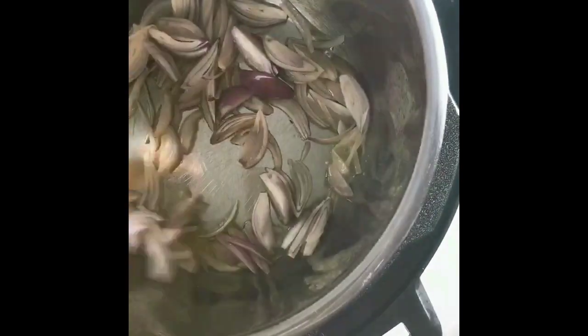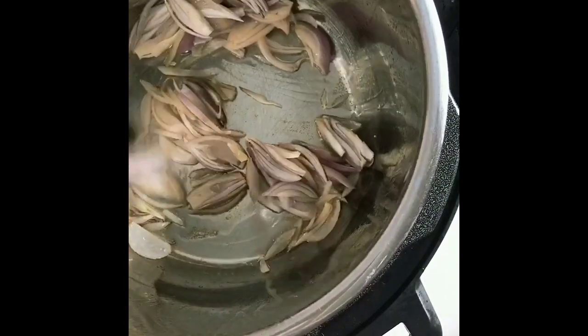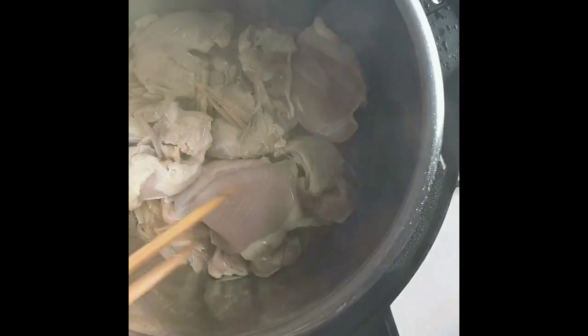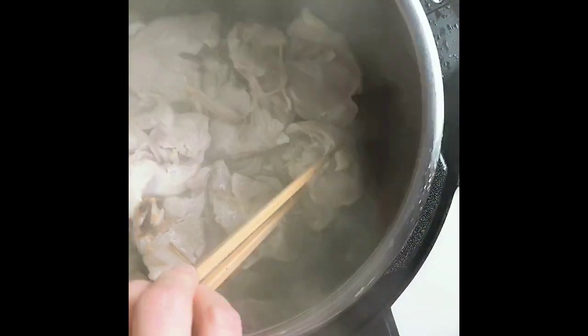Now we're gonna sauté the shallots with some ghee butter until fragrant. Make sure to season with a little bit of salt. Then put the chicken in and quickly sear them about two minutes per side. We're gonna cook them further, so don't worry if they are not cooked through.